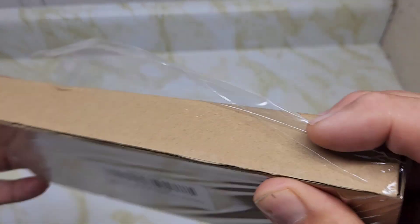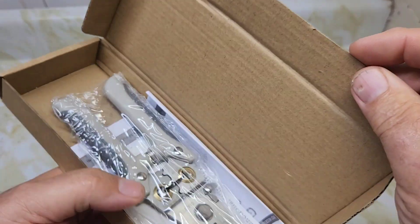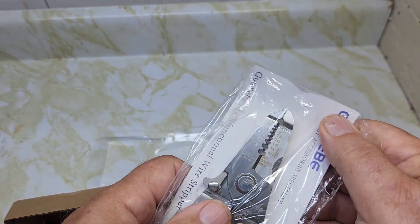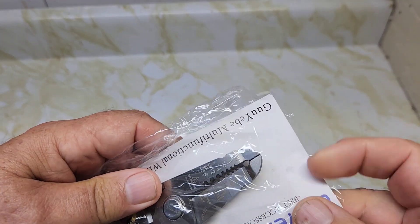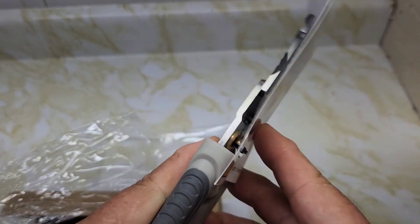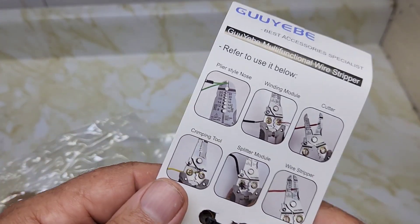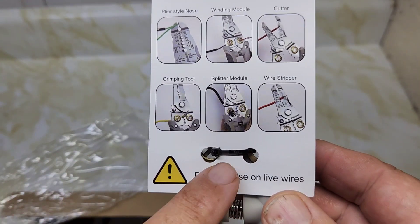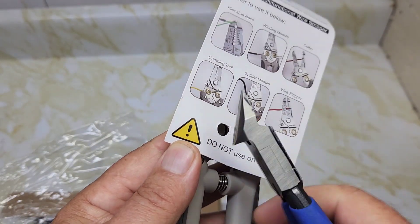The pliers are wrapped in plastic. There's a little card in the back and they're taped on with a little tie wrap. Here's the pliers itself — the wire strippers. They look very nice. On the back they have some of the features listed. Let's use our little tool to get this tie wrap off — it's a nice tool.